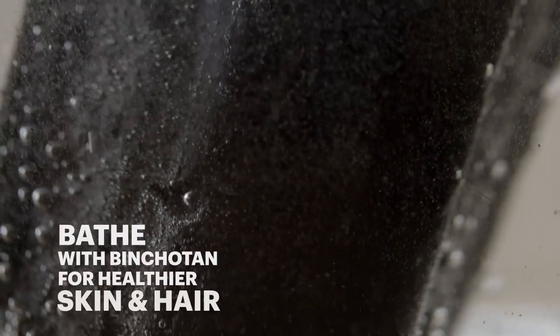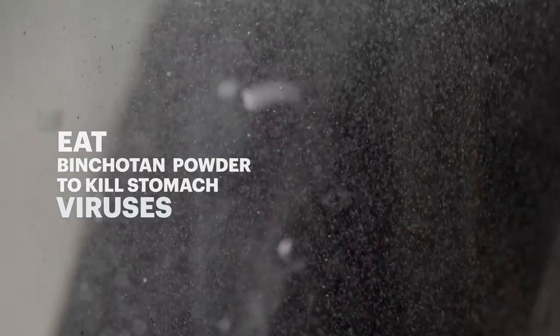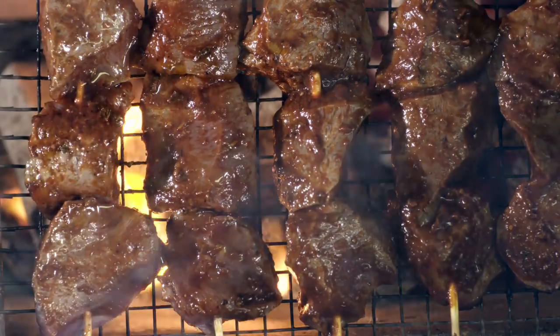It's also used in cosmetics — they use it for facials and soaps. Internally, they take it to clean your system and fight bacteria. It purifies the air as well and is supposed to take away odors. There are a lot of purposes for it, but we use it for grilling at our restaurant.